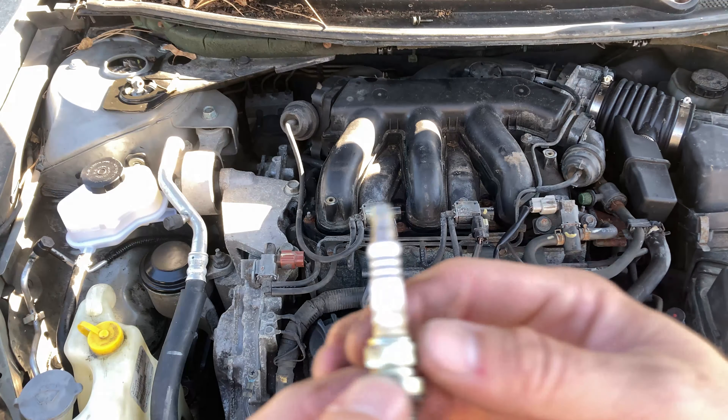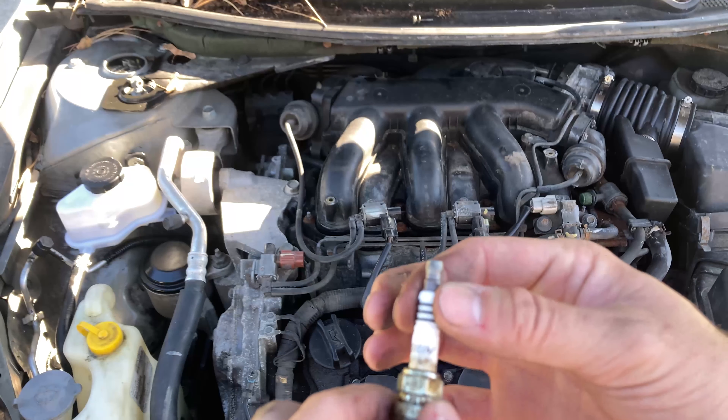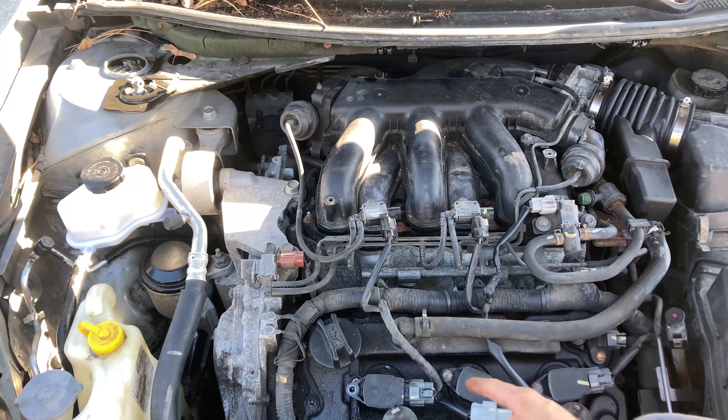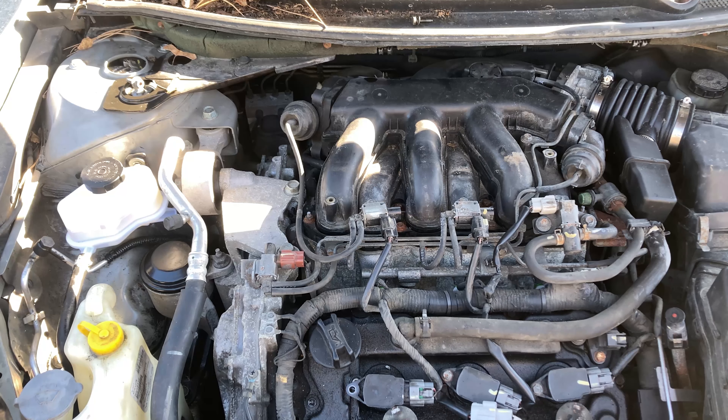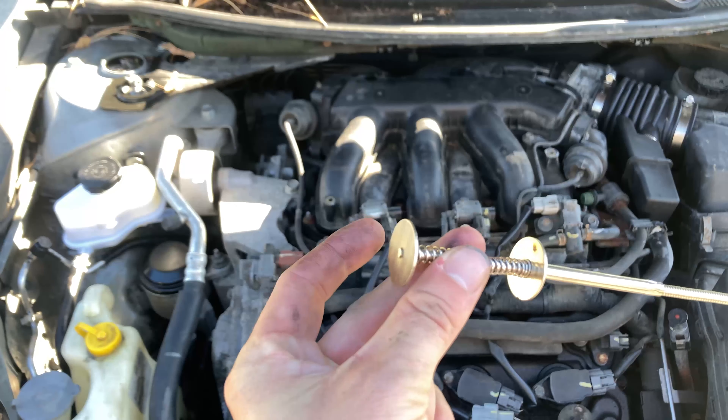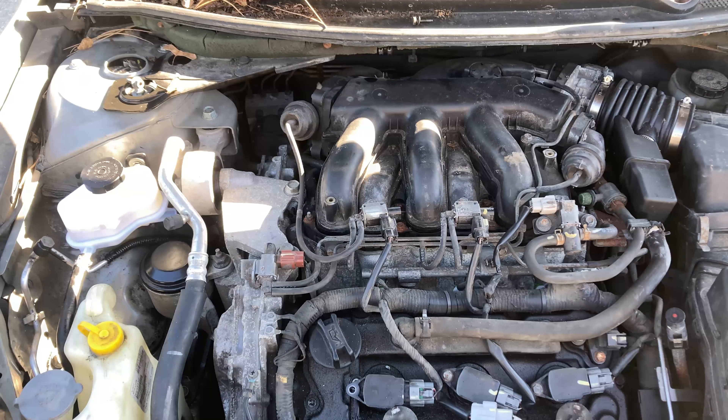What was in there was NGK iridium, so I'm going to put in Bosch double iridiums. I don't have a 14mm spark plug socket, so I'm using this as my spark plug retrieval tool — it slips right in, goes to the shank and grabs it.